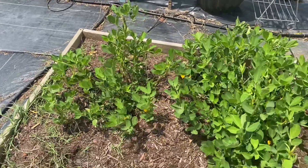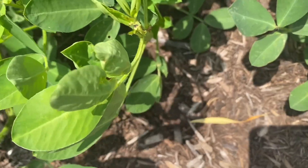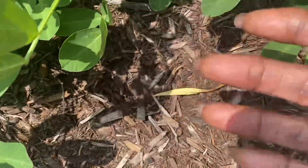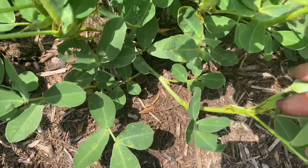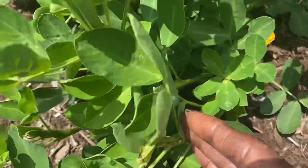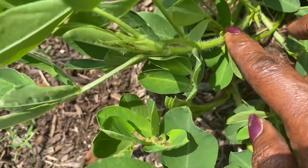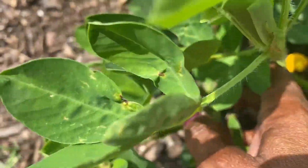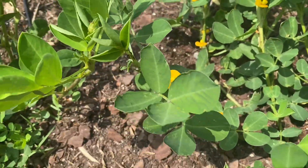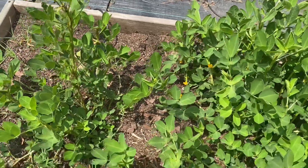Before I check on the okra, I want to see what's going on underneath the peanut plant. You can see the peanuts have some yellow flowers on them — there's one right there. Let me zoom in on it. There is a flower, and there are more yellow flowers up here. Let's check underneath the soil and see if there are any peanuts forming.